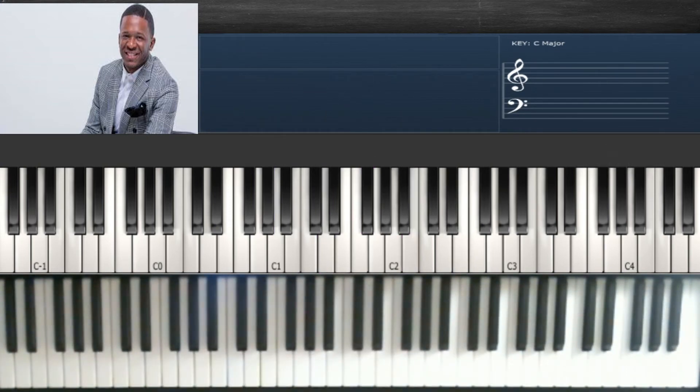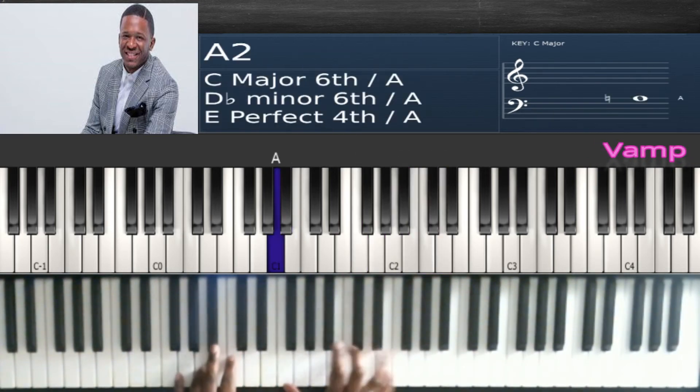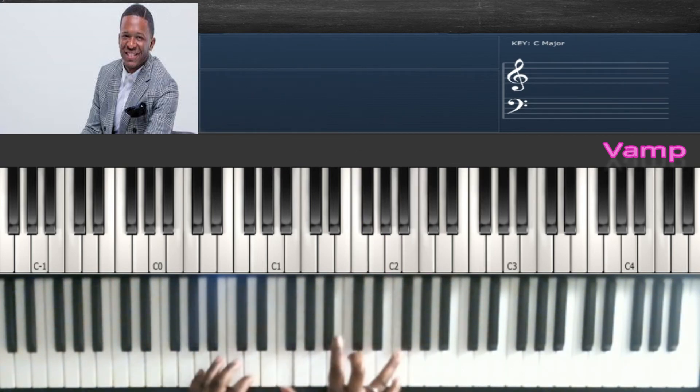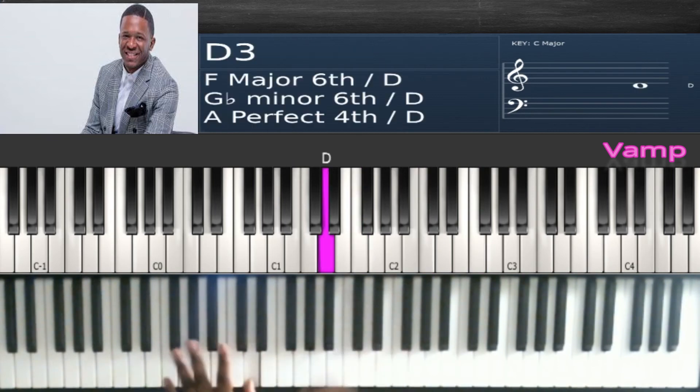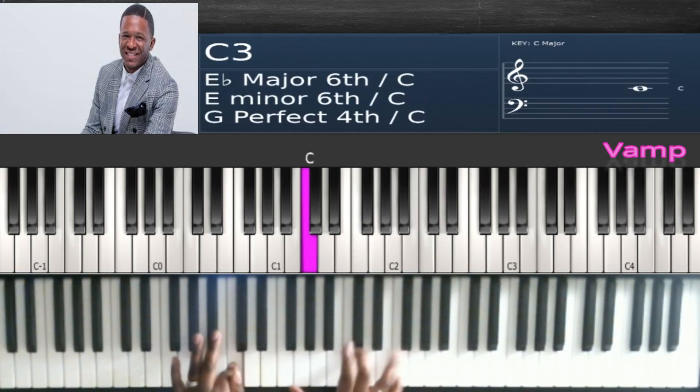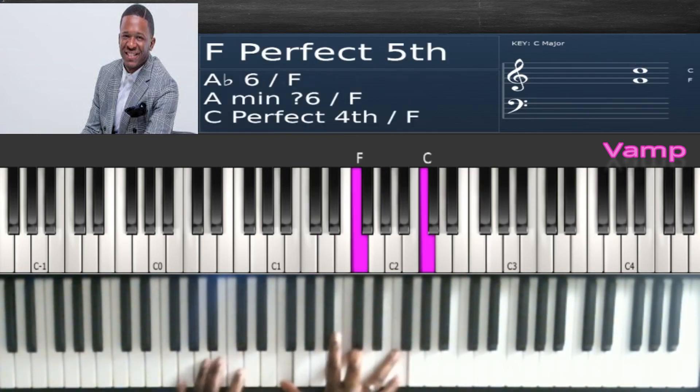Now we're going into 'he reigns forever.' Do 'forever,' then F, C, F four times. D, C, then hit F, C, F four times again. Then F, C, F once.